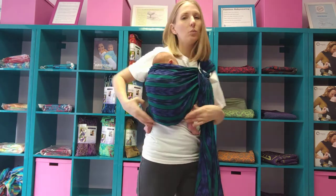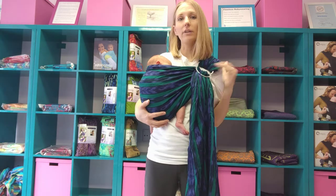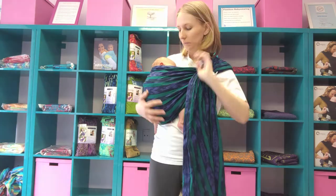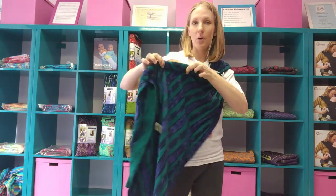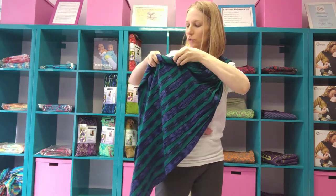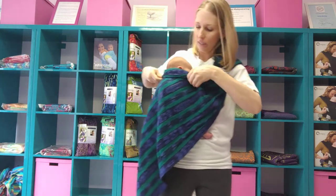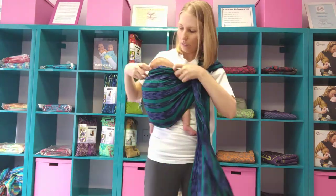She's sort of off to the side, which is fine — she can be shifted or fully centered. I want my rings to end up where I'd wear a corsage, and they're pretty good. If I needed a little more head support for her, sometimes I like to take part of this tail and just roll it into the top hem. That gives her a little more head support if she needs it, though she doesn't really need it right now.